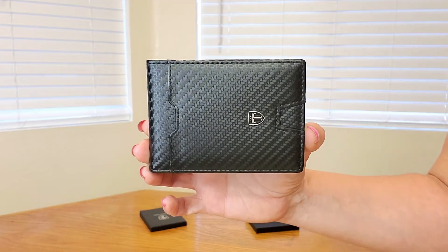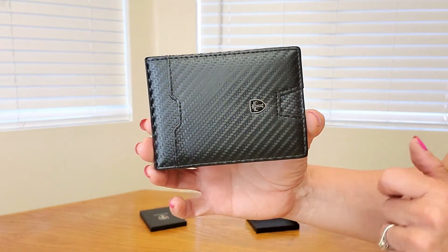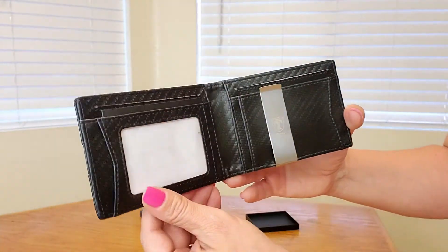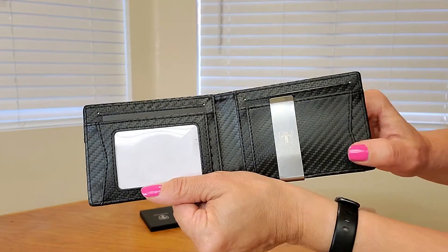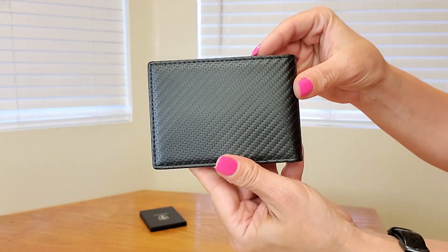Here's a close up of what the wallet looks like. It has an emblem here and it also has a card slot here in the front. And this is what it looks like when you open it up — it has several card slots and a money clip too. Even the money clip has that nice emblem. And this is what the back looks like.